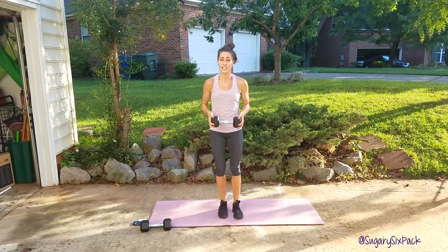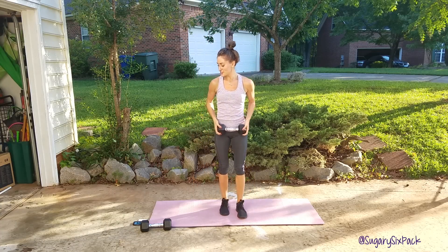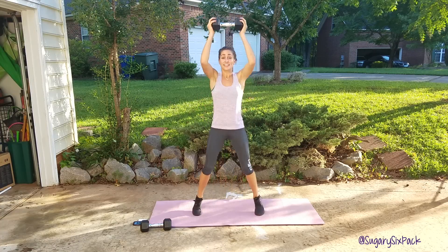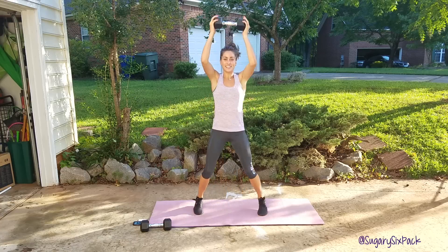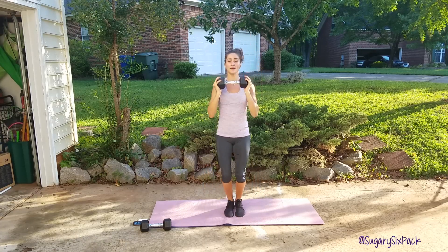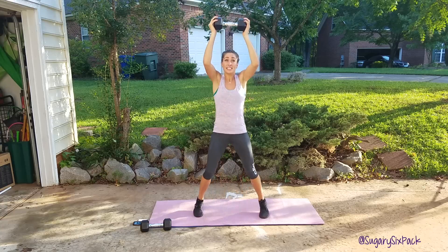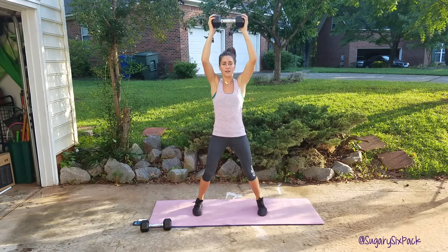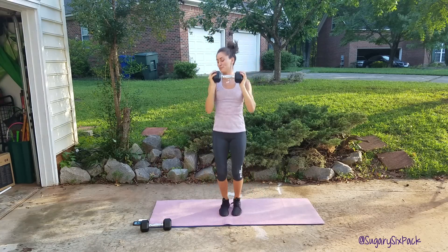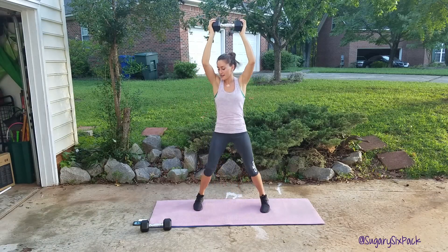We're going to drop one weight and we're going to do that press jack next. We've got about four seconds till we start. Two, one, and go — press jacks right here. This is a quick move. We're doing a move that's more really targeted, weight targeted, and then we're doing a more cardio move too. And rest.